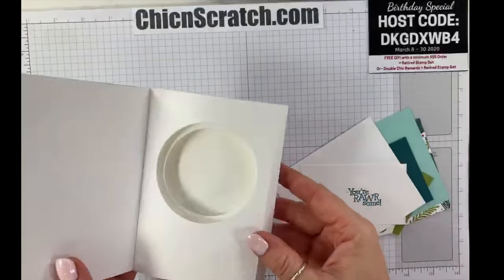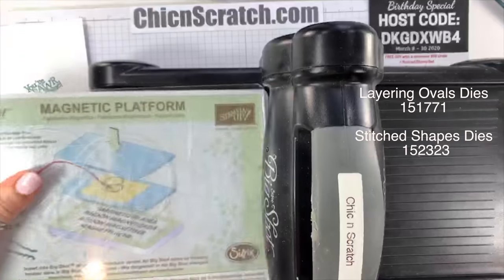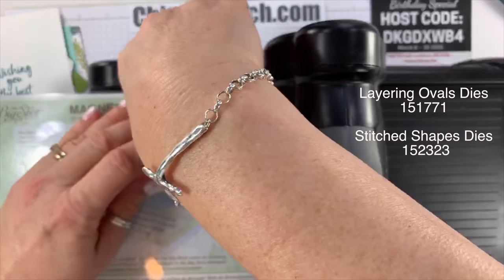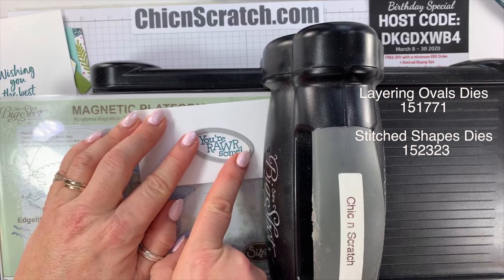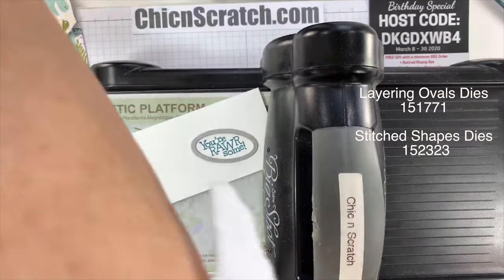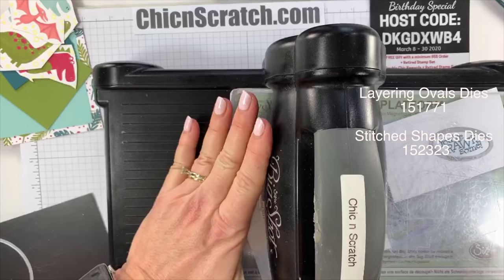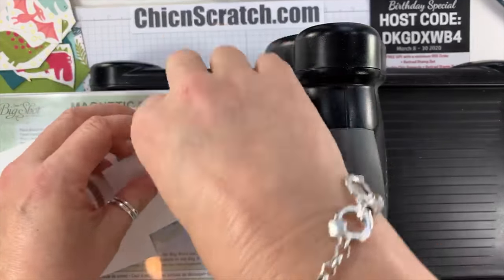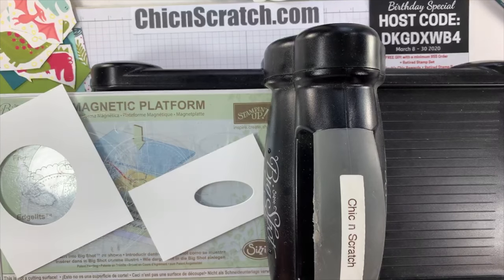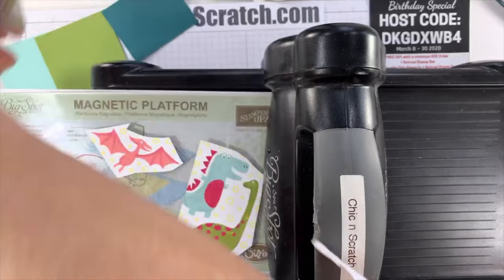Let's go ahead and cut out all of our pieces. I'm getting the Big Shot and will start with the greetings — cutting one with the layering ovals and the other with the stitched shapes dies. There's one and two done.